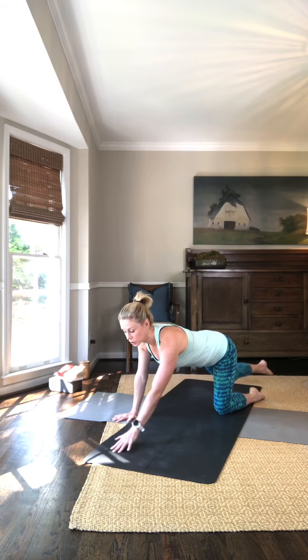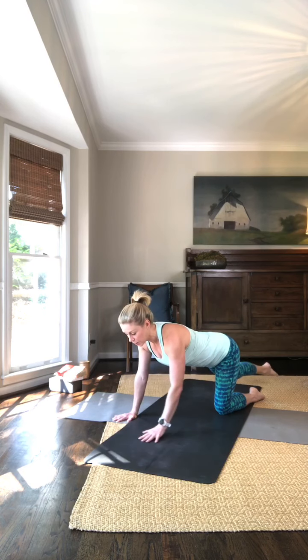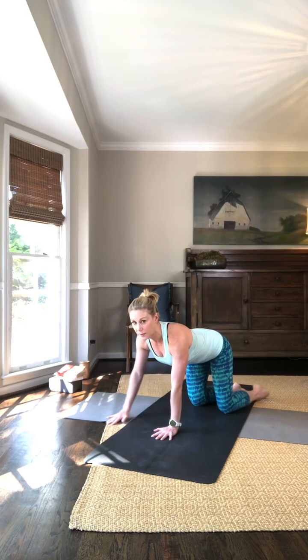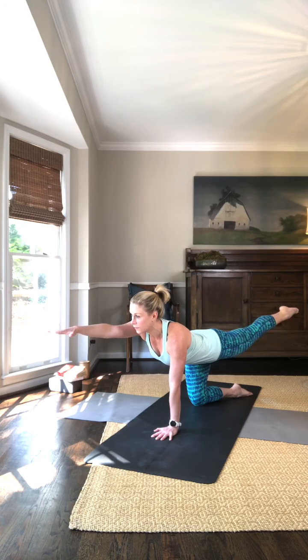Inhale, reach — left hand, right leg. Exhale, down. So you're going opposite hand and leg, extending out, eyes looking out over the fingertips. Exhale, down.